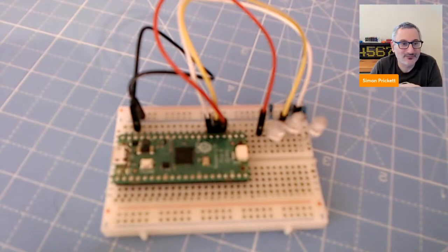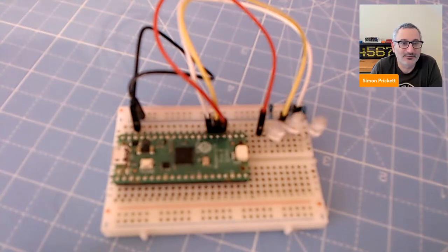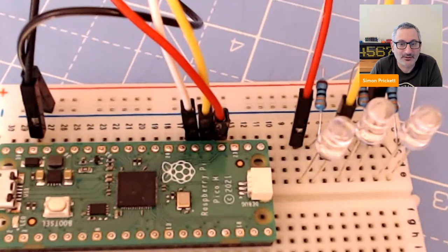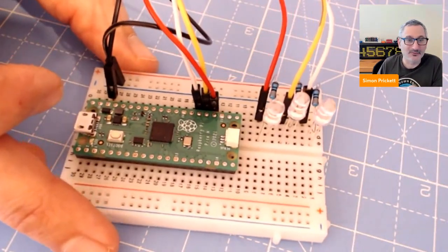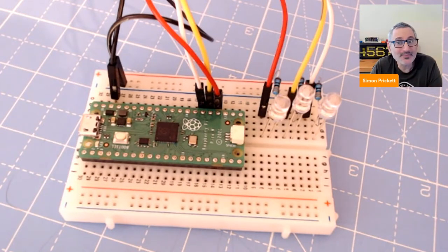What we did yesterday was we built something that I've tidied up the wiring a little bit for in the off time. I put all the wiring around one side so that the wires are kind of out of the way, but other than that it's as it was at the end of the last live stream — three LEDs hooked up to the Raspberry Pi Pico with resistors on them.